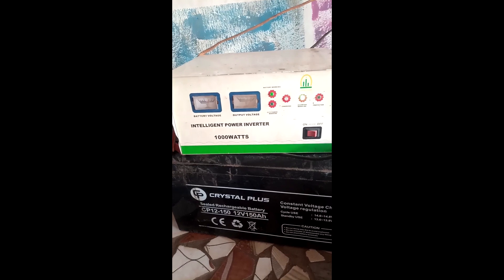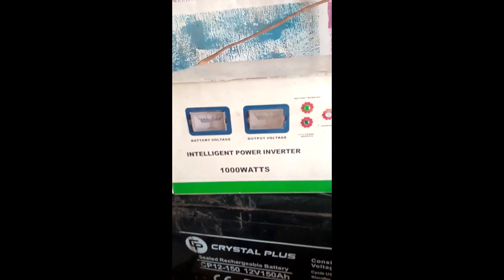So here we go. You can see the system has started now and it's working correctly and fine.